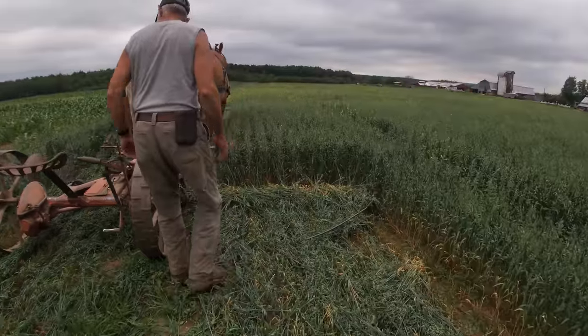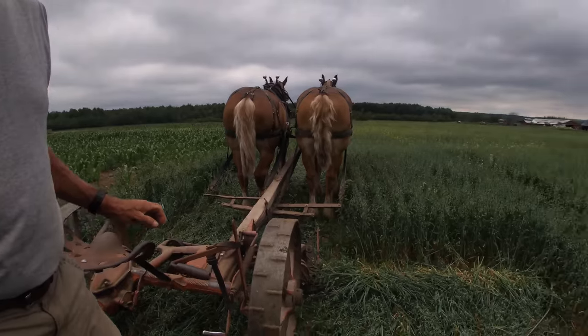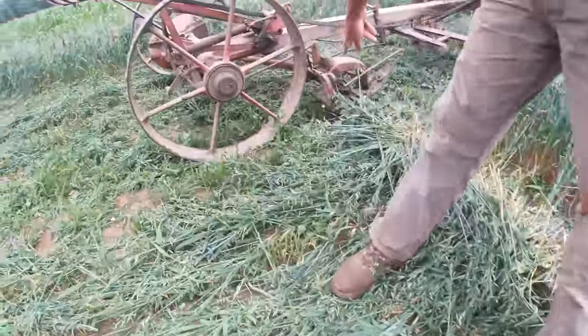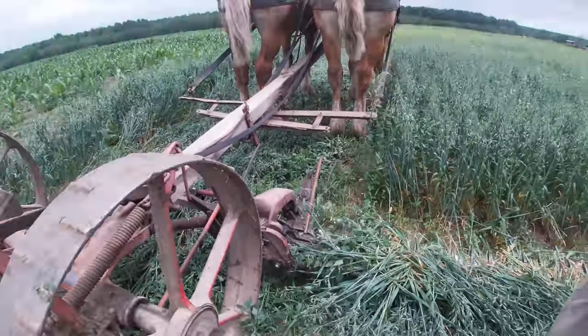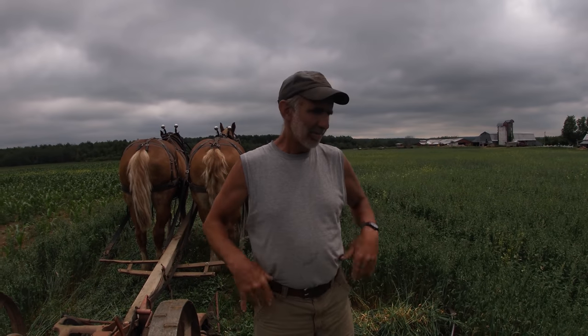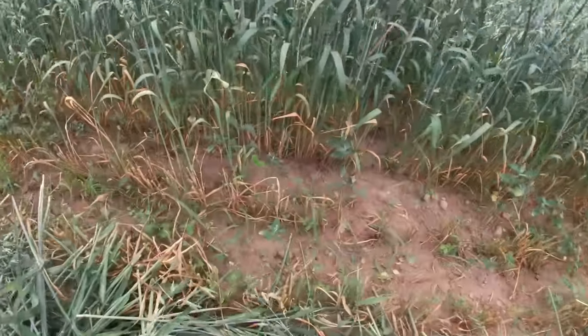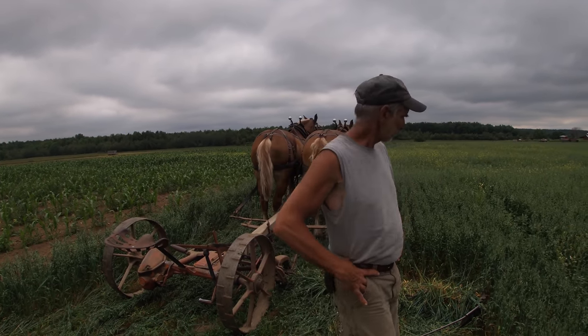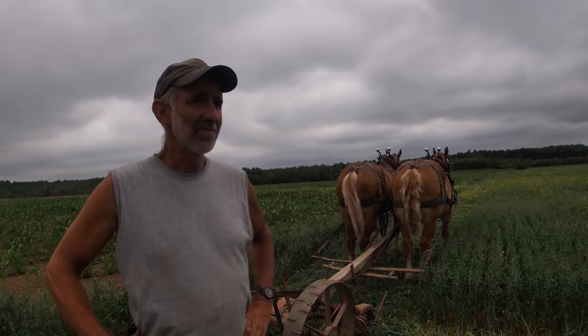Since this is all new seeding — you can go back to my other videos of me fitting the ground and seeding it — I have the shoes on these mow machines adjusted so my cutter bar is up off the ground a ways. On new seeding you always have to worry about stones before the sod really comes in. By lifting a little bit, I'm more apt to miss those stones I didn't pick. The stubble is cut fairly high here, about four inches, and that helps me not hit stones.